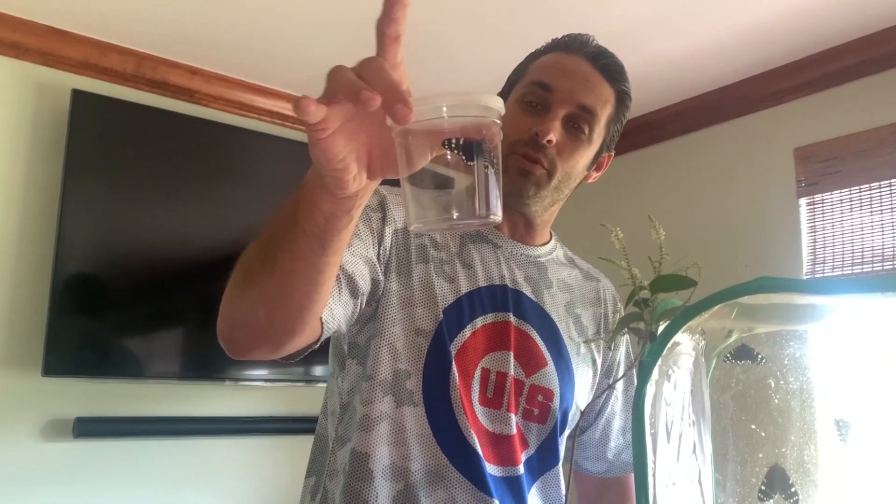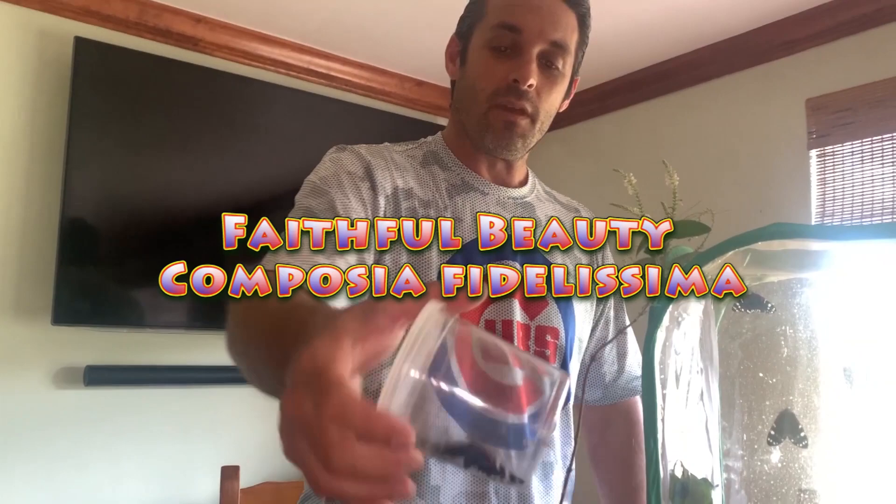Hi, David Fine here from Keyes Moths. Today we're going to do a very different episode. We are going to show you how we are breeding some moths in captivity. I actually have a cluster of faithful beauty moths — Composia fidelissima — these are our channel mascot. They just emerged from their chrysalis. We've got some males and females and we are going to show you how to get them to mate and give us some eggs so we can continue raising them.